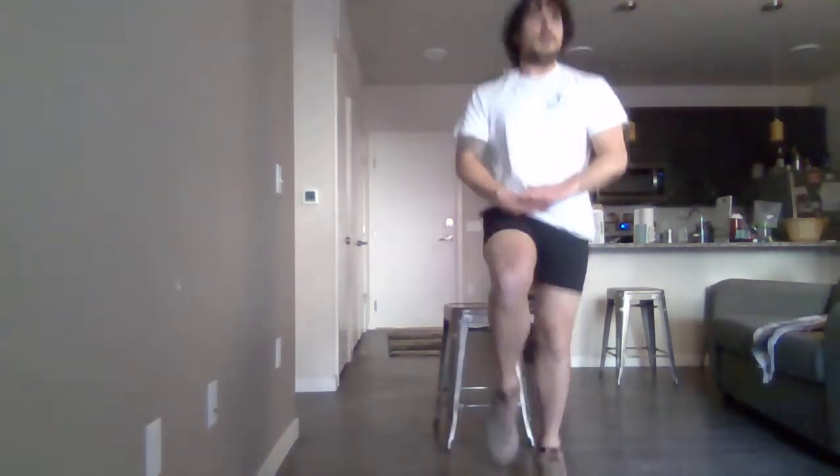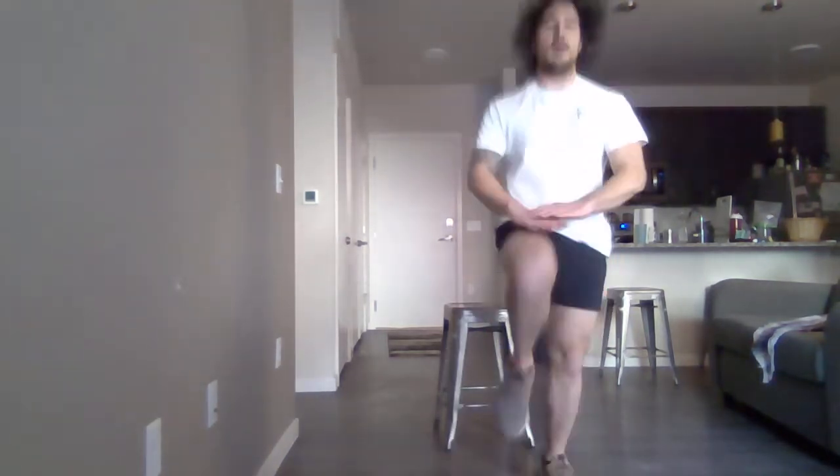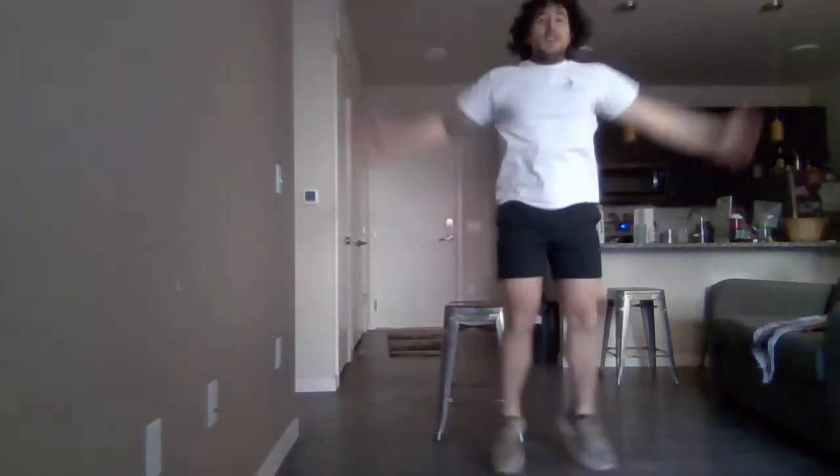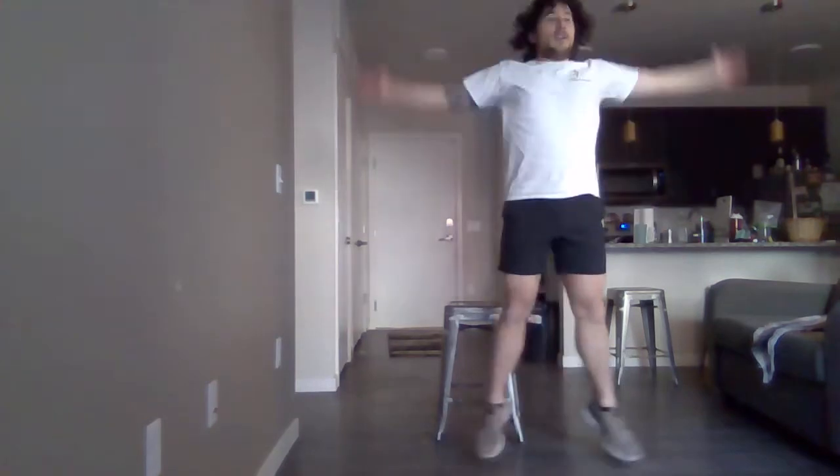Now we're moving into jumping jacks. Remember to keep breathing. Hopefully your space isn't as cramped as mine is. We're doing good.